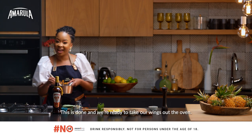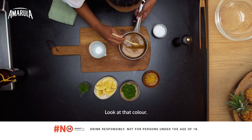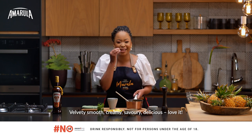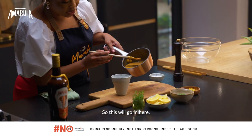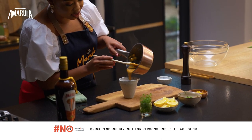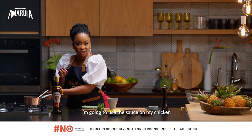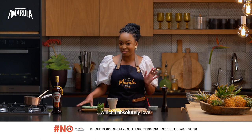Now off goes the heat — this is done and we're ready to take our wings out the oven. Look at that colour: velvety, smooth, creamy, savoury, delicious. I'm going to use the sauce on my chicken and whatever's left over is going to be a delicious dipping sauce, which I absolutely love.